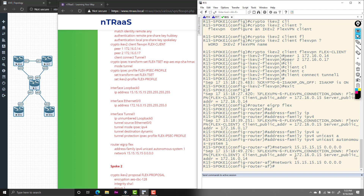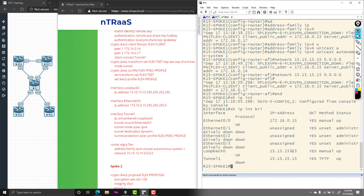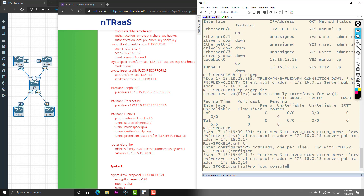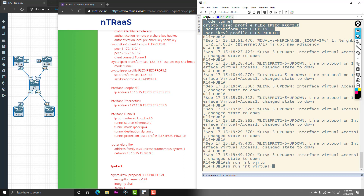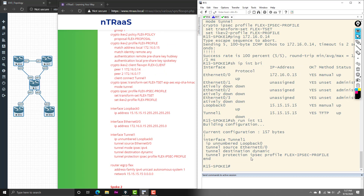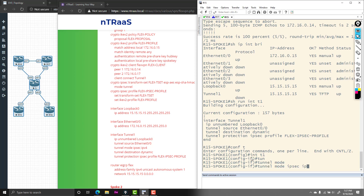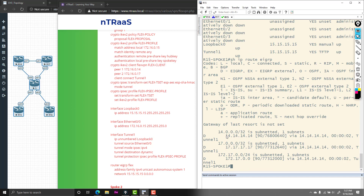The FlexVPN connection is up, connecting 172.16.0.15 to .14. Show IP interface brief shows the tunnel is up. While waiting, we do 'no logging console' to reduce noise. Checking R14 with 'show run interface virtual template 1' reveals I missed adding 'tunnel mode IPsec over IPv4' on the hub. After adding that, tunnel 1 comes up. Show IP route EIGRP confirms connectivity to the loopback on R14 and R17, and the network between them.